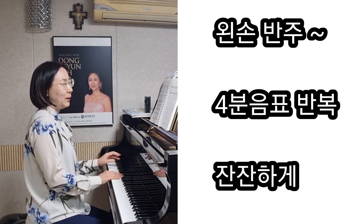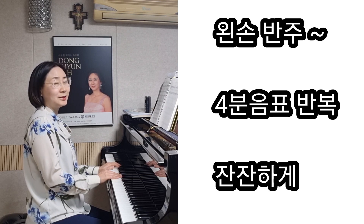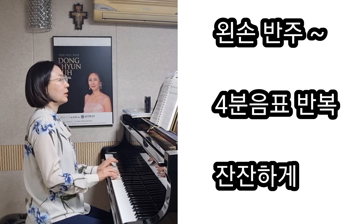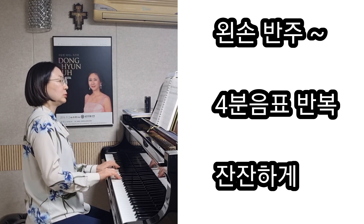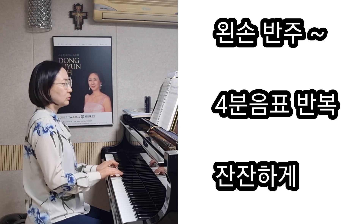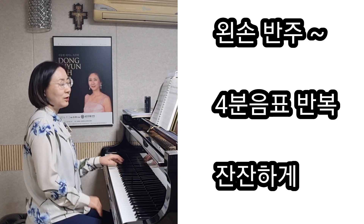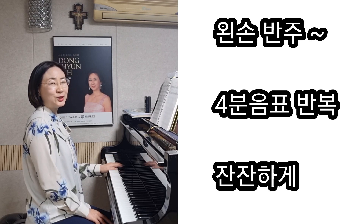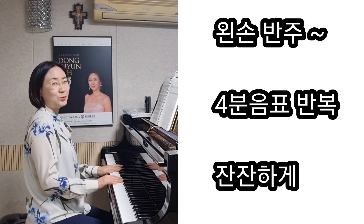반주가 저음에서 지속하기 때문에 너무 크지 않게 하는 것이 중요할 것 같아요. 왼손이 너무 확실하게 하나하나를 크게 쳐주면 아마 전체적으로 선율이 조금 아름다운 선율이 좀 덜 들릴 것 같아요. 그래서 그것만 주의하셔서 치면 좋을 것 같아요.